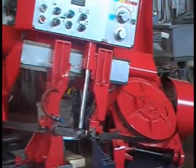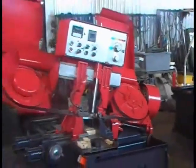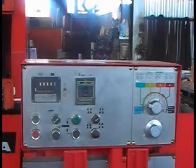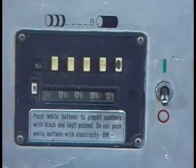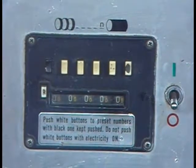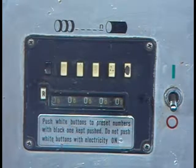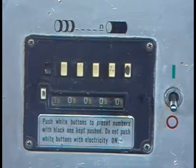So there you have it — it's pretty clean. This is the counter for how many pieces you're going to cut. If you put a number like six, it will count up to six and then stop automatically.